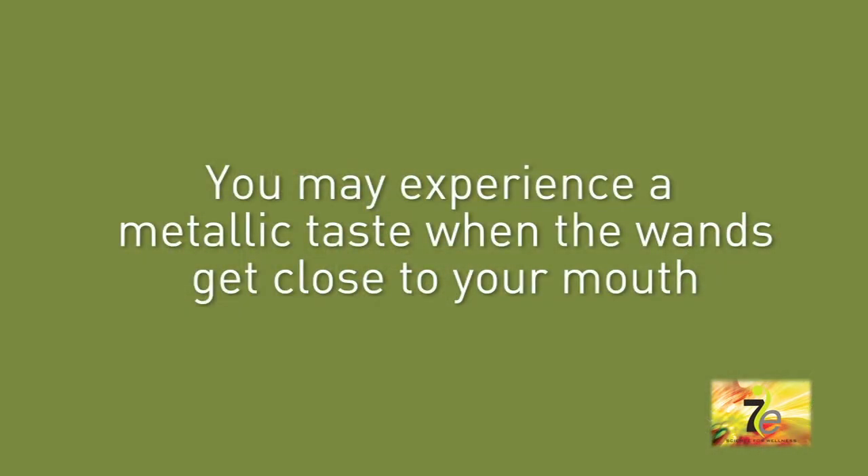I'm getting a metallic taste every time I get the wands closer to my mouth. You may or may not experience this.